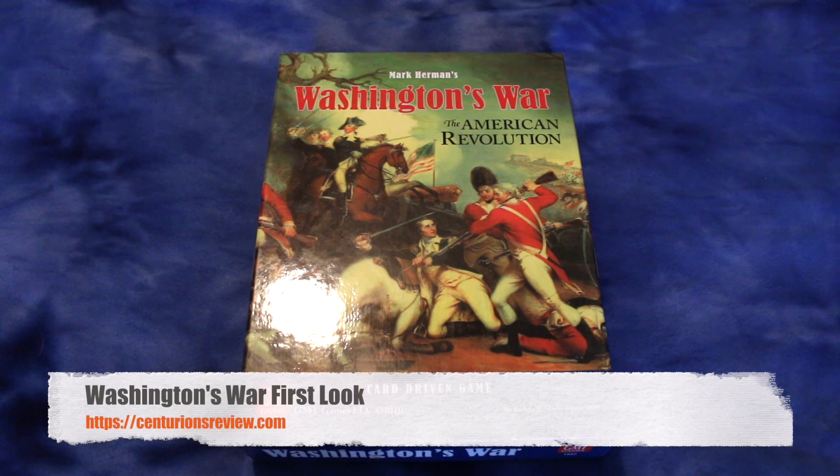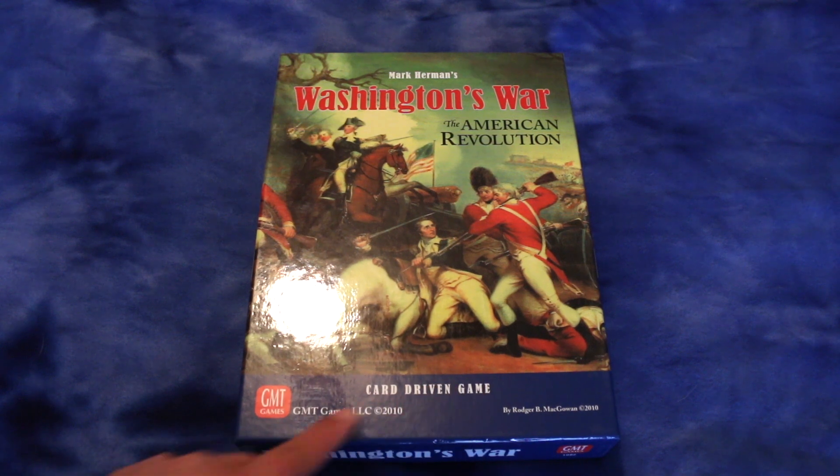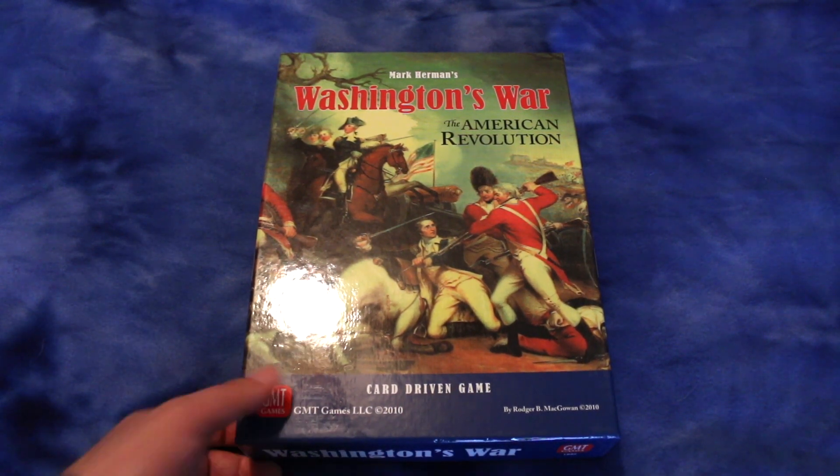Hey guys, Dave here. Welcome to Centurions Review, the punk rock band of war game review institutions. This is Washington's War from GMT Games. Looks like Mark Herman is the author, and it's about the American Revolution. It says it's a card-driven game. This will probably be good because everything else I've played by Mark Herman has been good.